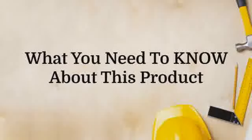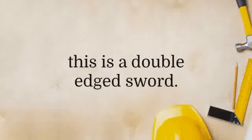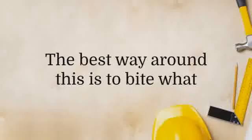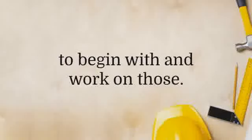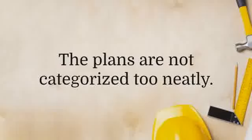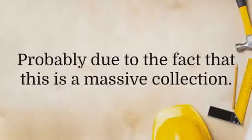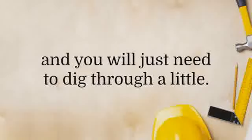While having 15,000 plans sounds fantastic, this is a double-edged sword. Some people may be overwhelmed by it and not know where to start. The best way around this is to bite what you can chew and just choose one or two plans to begin with and work on those. There is no rush — take your time with this product. The plans are not categorized too neatly, probably due to the fact that this is a massive collection. Nevertheless, the plans are excellent and you will just need to dig through a little.